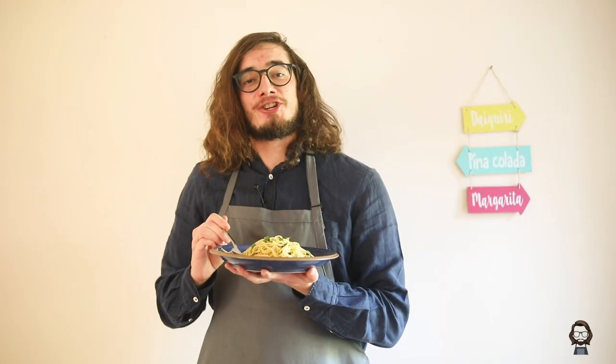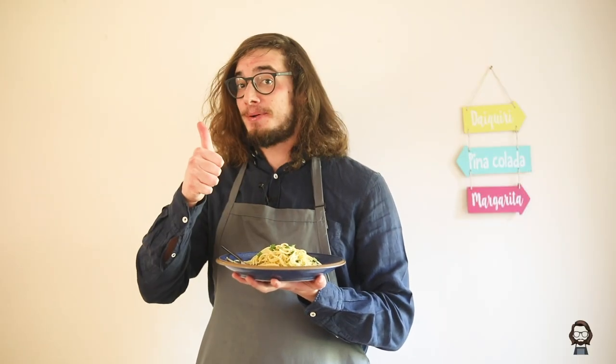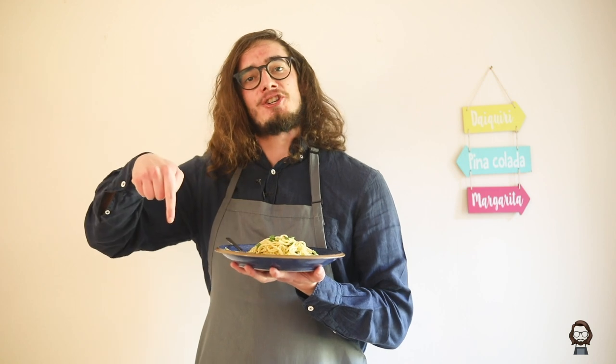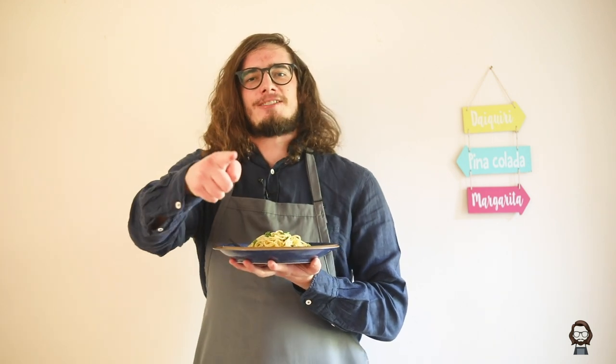Thank you very much for watching. If you like this video make sure you give it a big thumbs up, share it with all of your friends — and I mean every single one of them — subscribe to the channel if you haven't already and I'll see you next time. Ciao ciao!